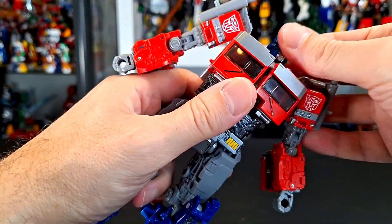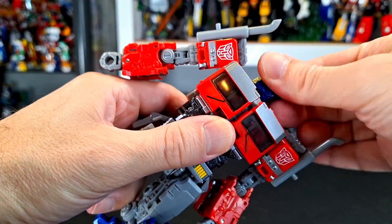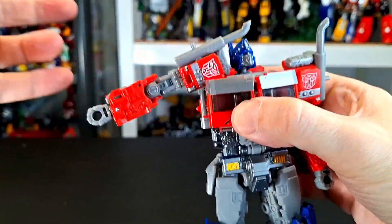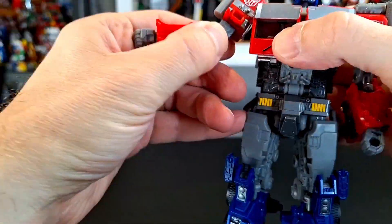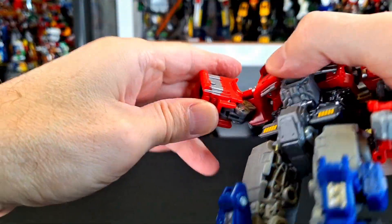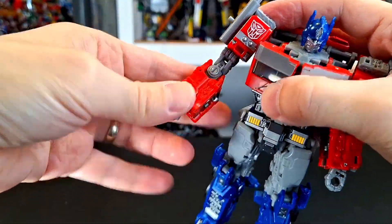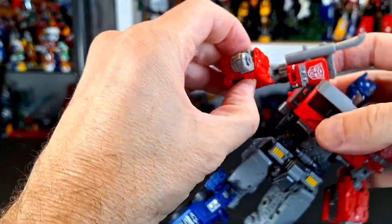Just to break up some of the ranting, let's do the articulation next, which is actually pretty good. The head is on a ball joint and moves pretty well. The shoulders can go all the way up. It's pretty good. Swivel at the bicep. You have a double jointed elbow, actually, which is pretty great. It could go backwards too. He's ambidextrous.